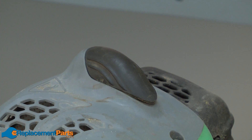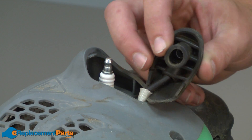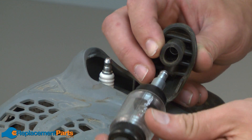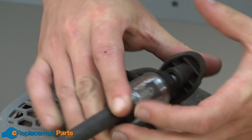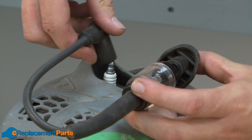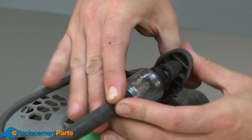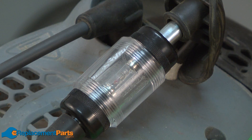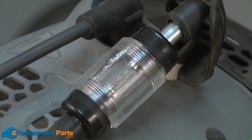To use either type of spark tester, we'll start by removing the spark plug boot. One end of the spark tester attaches to the boot, and the other end attaches back to the spark plug. With the spark tester attached, I'll go ahead and pull the engine over. You'll see the spark show up in the window on the spark tester.